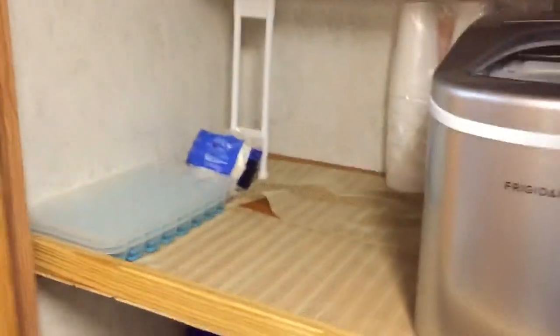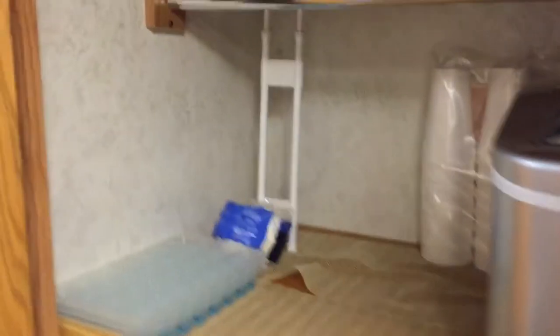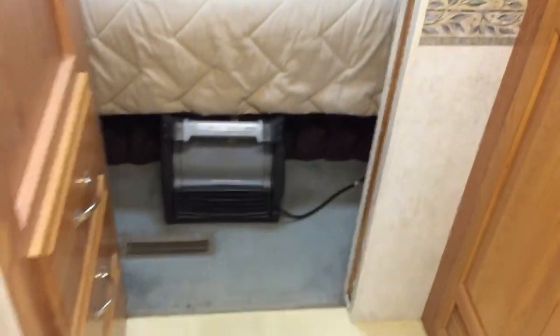Nice full size shower. This is a cabin — when I got it, it was done this way and I have not changed it back. The gentleman put these shelves in here. It is plumbed for a washer dryer, which I guess is what the original owner had in here when he bought it new.